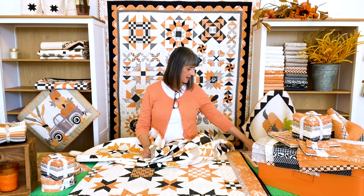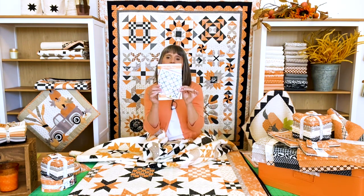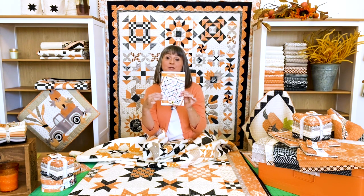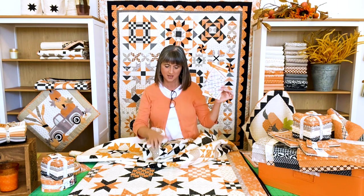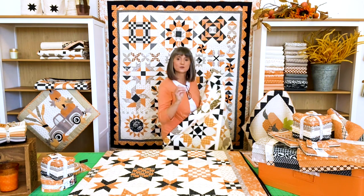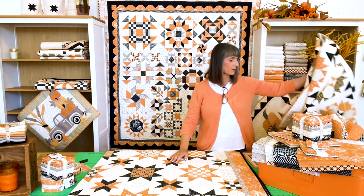It's been released as a pattern, and on the cover you'll see all of the fabrics from All Hallows Eve in this version, even though the sample I'm showing you has some other colors and other fabrics mixed in. So those are the two brand new ones with the reprint.